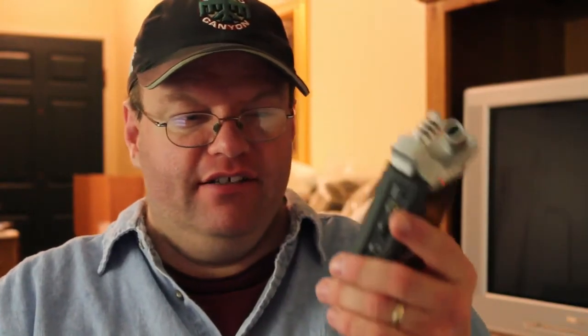It also has mounting capabilities, which would otherwise be very difficult. It has a quarter-twenty hole and comes with a microphone stand adapter that can go into a standard mic stand. I've also used it in a shock mount for a shotgun mic, and that way it doesn't pick up any vibrations from handling — which matters a lot since these mics are really sensitive and will pick up everything. They also have wired external remote controls that eliminate even more handling sound.